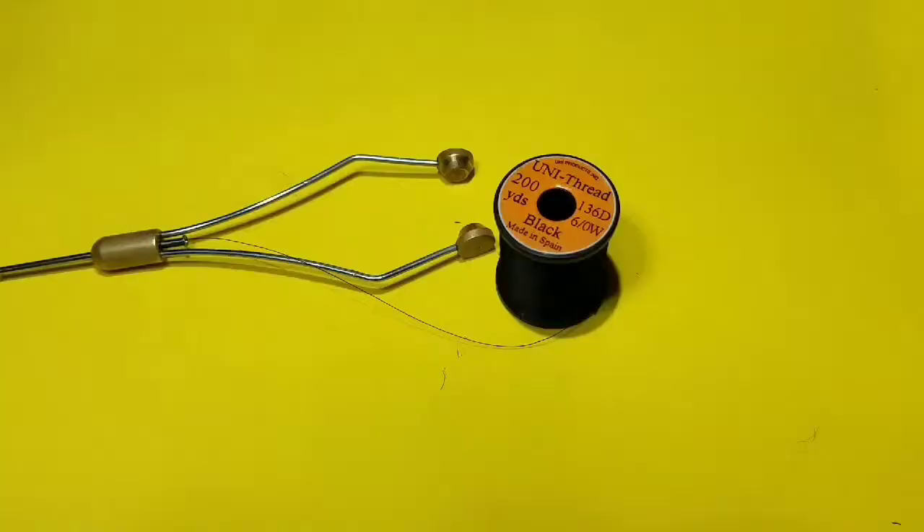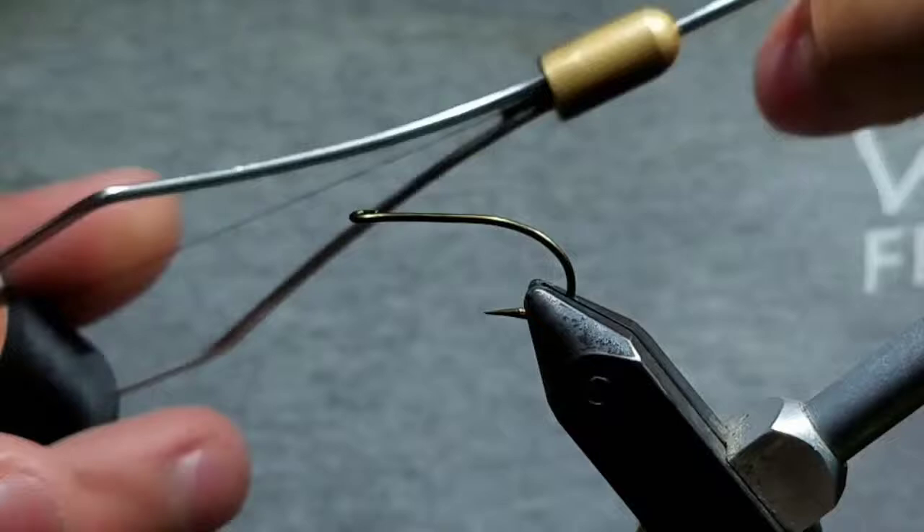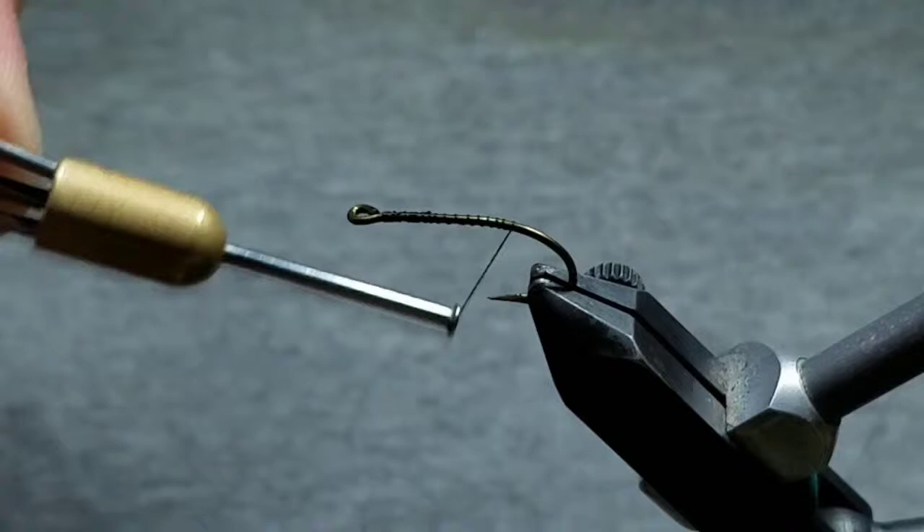Then go ahead and load a bobbin with 6-Sot Union Black. Take wraps right behind the eye, wrap back a little before cutting the tag and thread off, creating a nice base. Go a little ways down the bend of the hook, and then go back up.